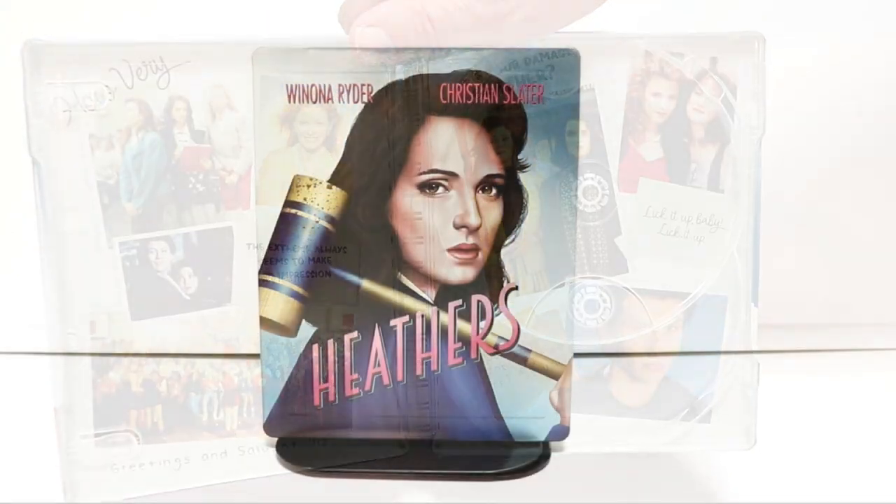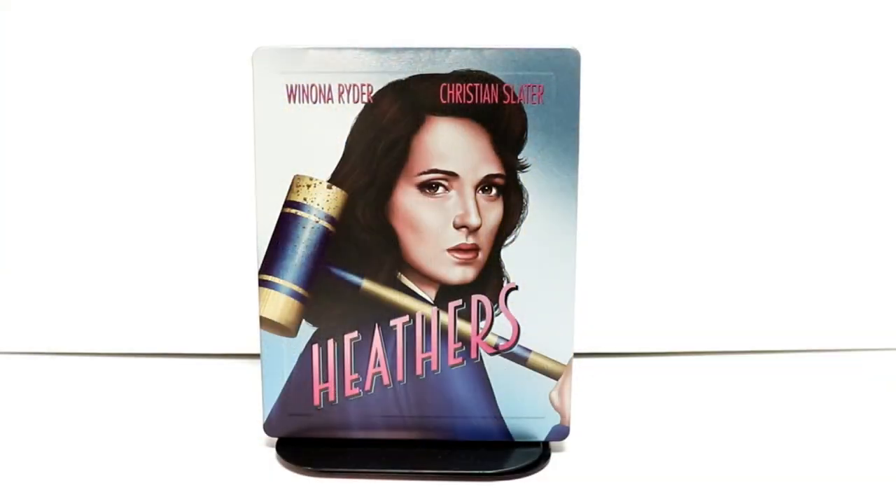I've never actually seen the movie Heathers. I'm really looking forward to checking it out — I don't know why I've never seen it. I do enjoy Winona Ryder and Christian Slater, so I'm really looking forward to checking this movie out.